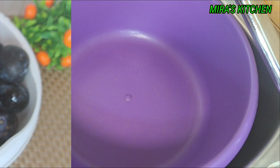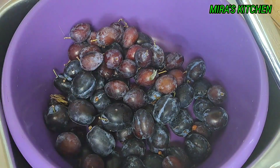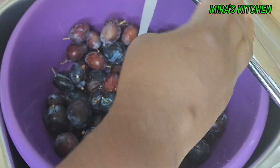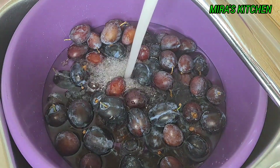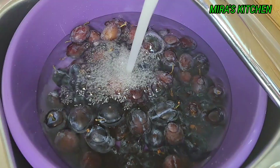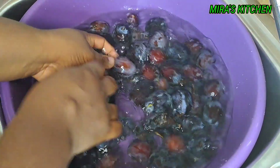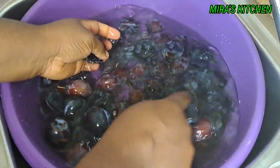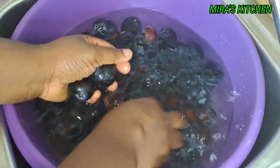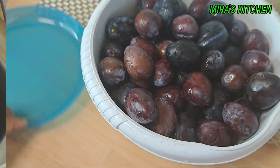It can also be used in so many ways. Transfer them in a bowl and wash properly. I added some salt to it — you can as well use white vinegar. Make sure you give it a proper wash. I washed it for like two to three times until I am done.